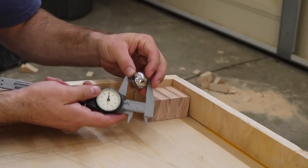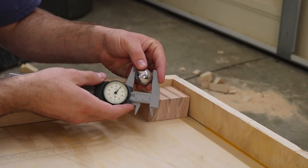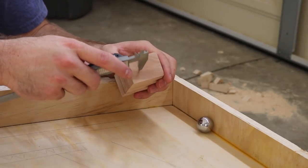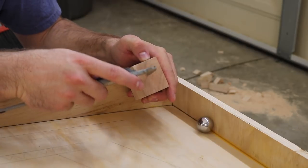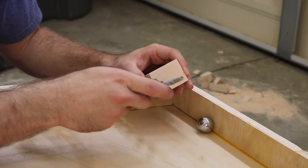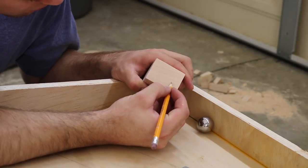The pinballs measure at 1.06 inches in diameter, so half of that is 0.53 inches. I use calipers to mark where the center of the pinball hits the center of the block. That will be the spot for the plunger, and I mark the same spot on both sides of the block.